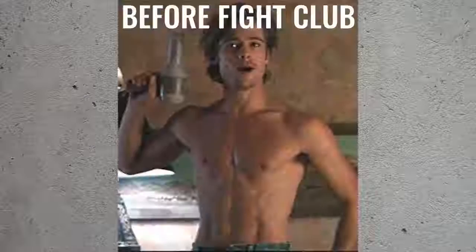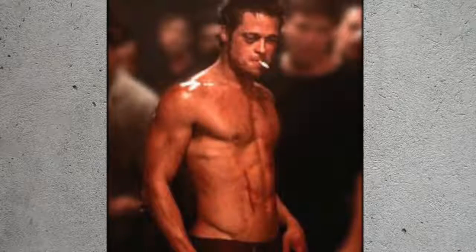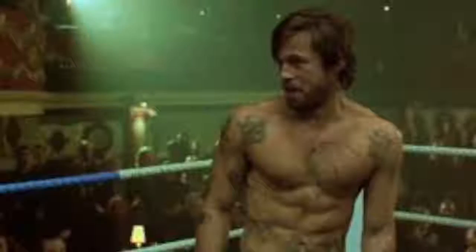Brad Pitt was naturally an ectomorph — a skinny guy, what we call a hard gainer. For Brad, it was actually very difficult to put weight on. Though he did lose body fat during his preparation for these roles, he was also focusing a lot on gaining dense muscle. With that dense muscle, you can see in these photos it gave him that look of being an absolute ninja, which is what we always talk about here at Zen Dude Fitness — looking like a ninja, feeling good, being athletic.